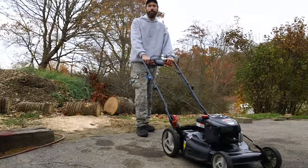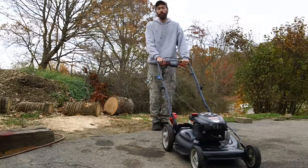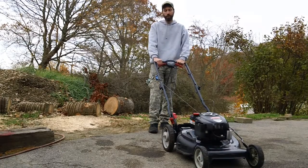Hey guys, it's Chris Racine here back from CNH Smalls again for another informative video. This video is about the deal we've got with this Craftsman lawnmower here. This is a 2011 model year.